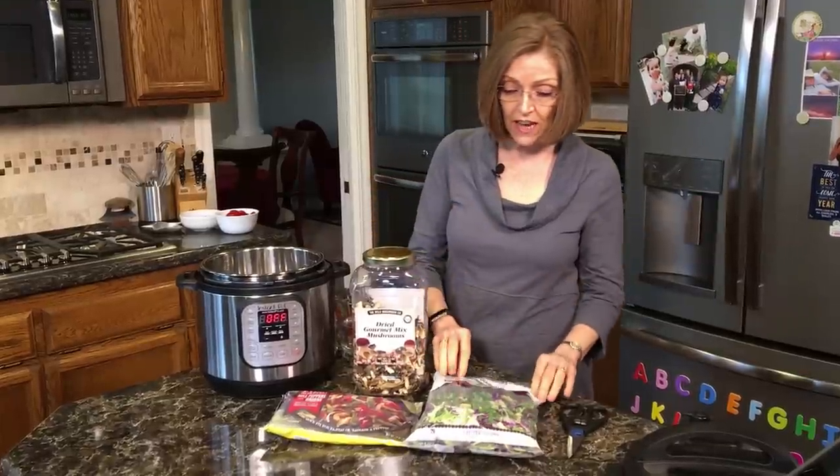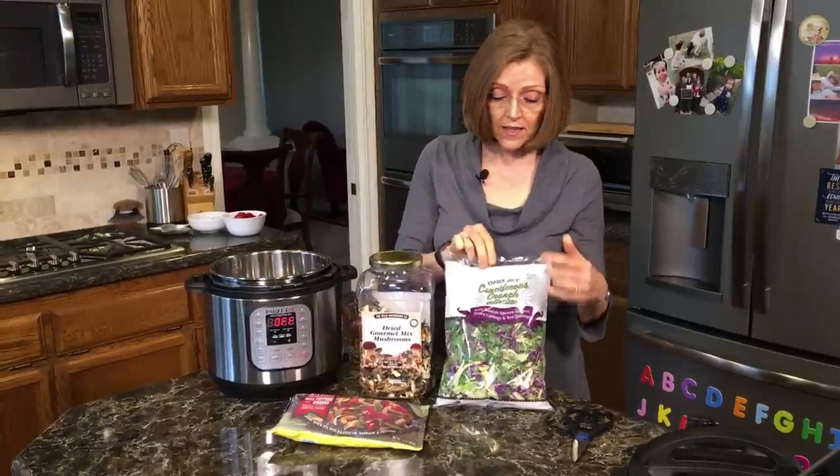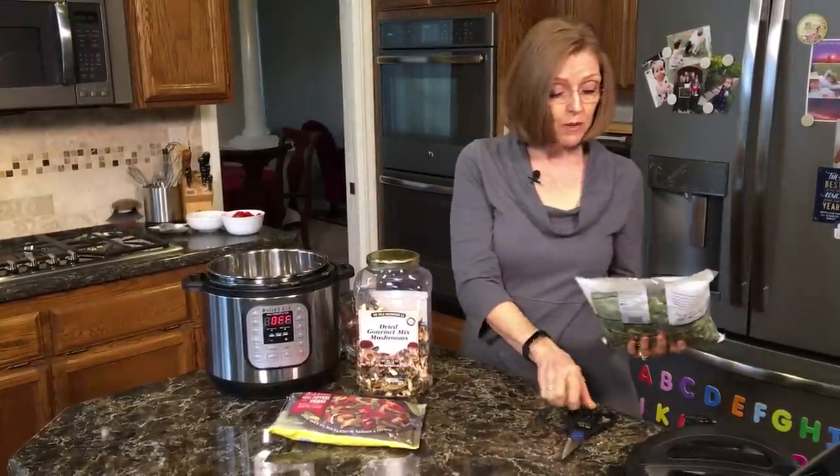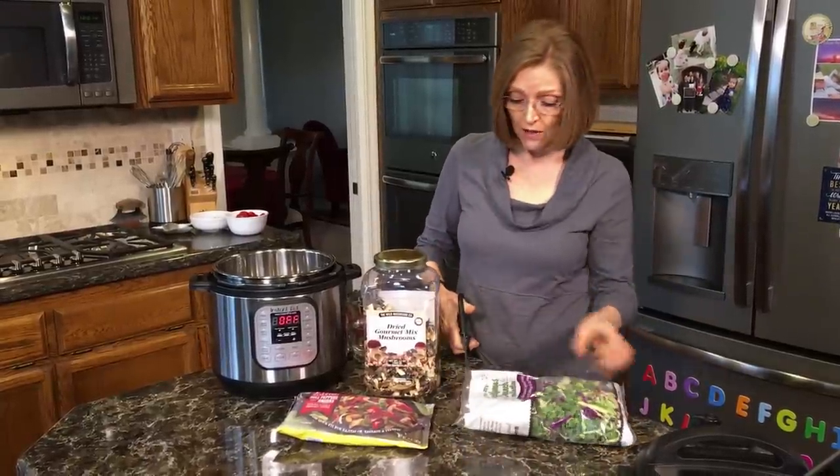So what I'm going to do today, which is one of my favorite things, is this is Cruciferous Crunch from Trader Joe's. It's a 10-ounce bag. So I'm going to open it. It has kale, Brussels sprouts, broccoli, green cabbage, and red cabbage.